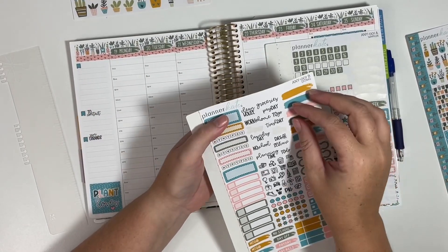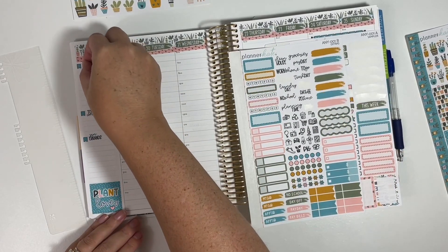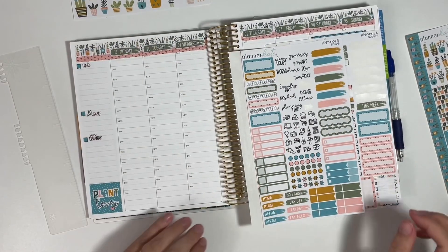And then hopefully there's a to-do — yes, there is. Awesome. So there's the sidebar. And then I love this option on the full box sheet.